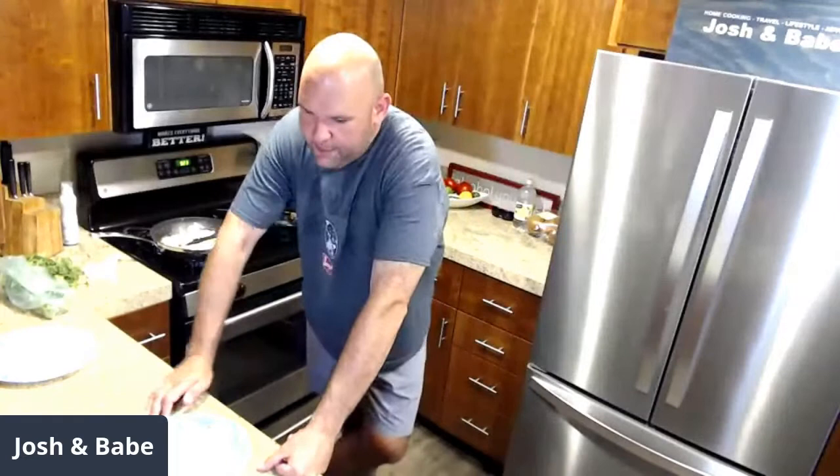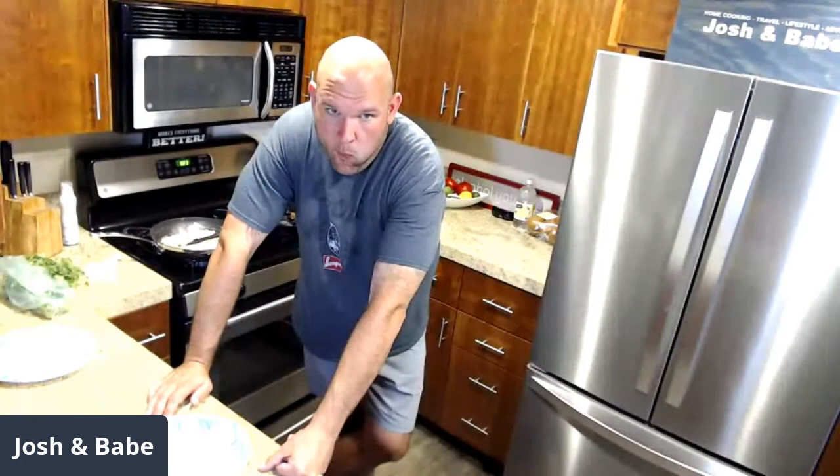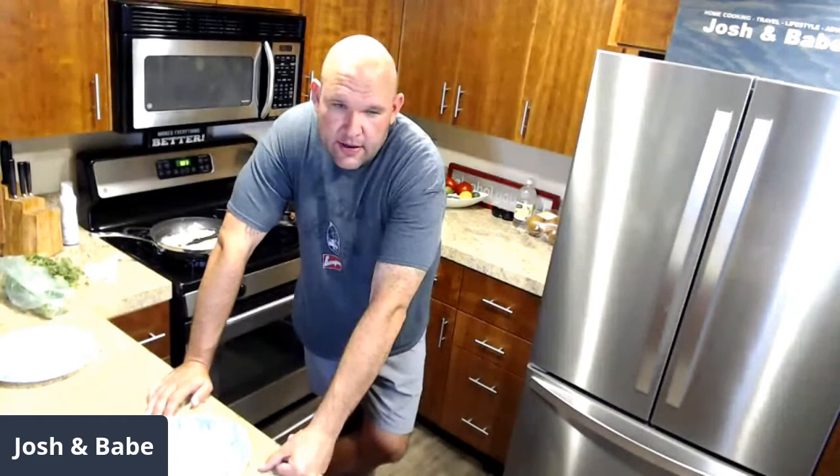Next up, I've got to get the marinade going for our banh mi and make our homemade salsa. If you've not had a banh mi sandwich, they're fantastic — we have a video on our channel. It's a Vietnamese sandwich made with pork tenderloin. You pickle daikon radish and carrots, add cilantro, jalapeño, English cucumbers, Kewpie mayo, and then you make a fish sauce marinade with soy sauce. It's not fishy at all — it's so good.